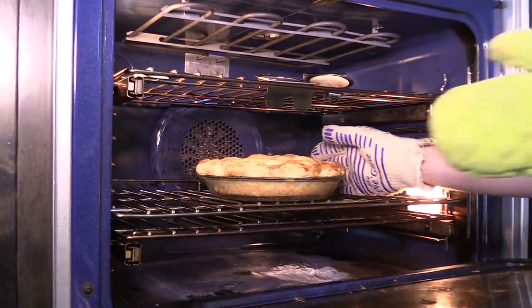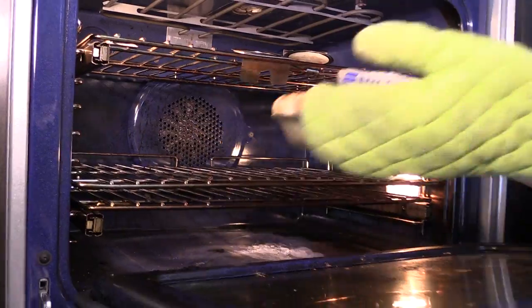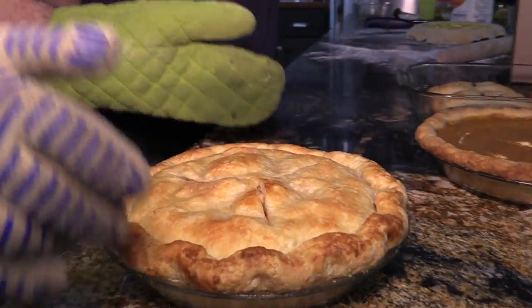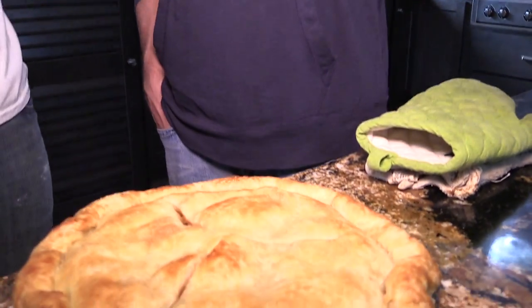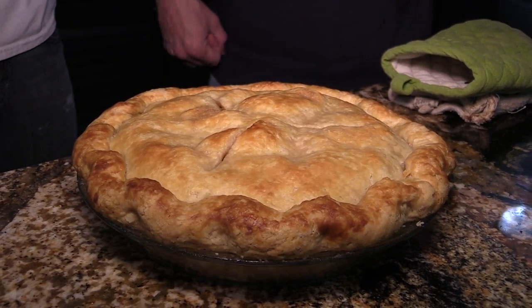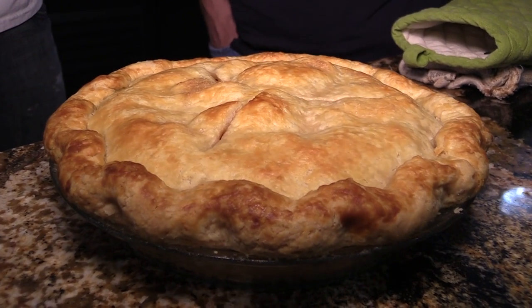Here we're taking out my signature mile-high apple pie — over three pounds of Granny Smith apples. You want them to be a little bit tart. At room temperature it's perfect. I've been working on that one for years. That's my favorite, my flagship by far. I'm not cutting weight, so I'm getting into it right now.